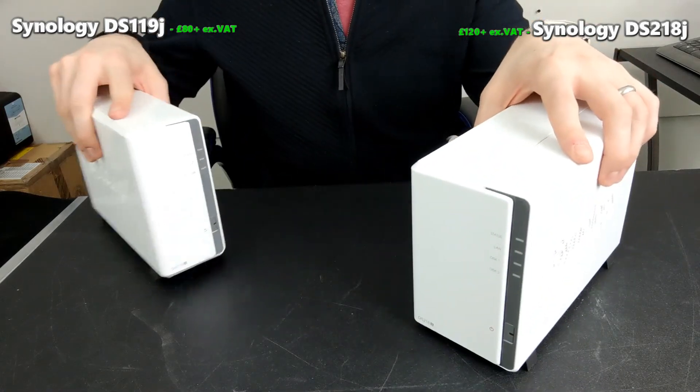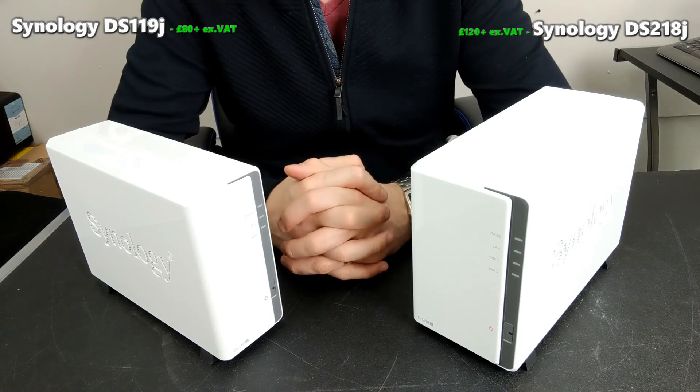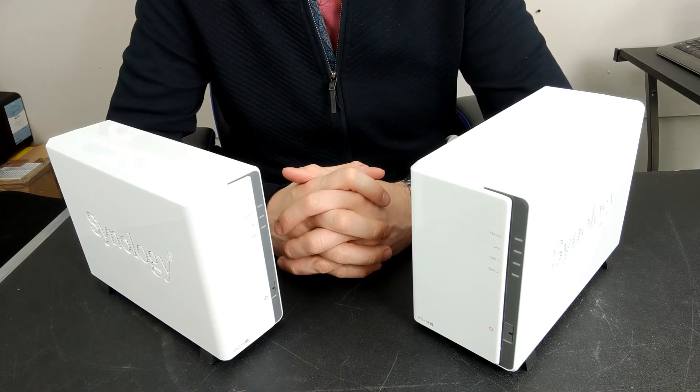We're still waiting to hear more about the newer generation of Synology NAS coming towards the end of this year, and I'll keep you informed. Don't forget to click like and subscribe, but otherwise thank you so much for watching. I hope you've enjoyed this — if you've got any queries or questions, go to the link below and I'll see you next time.